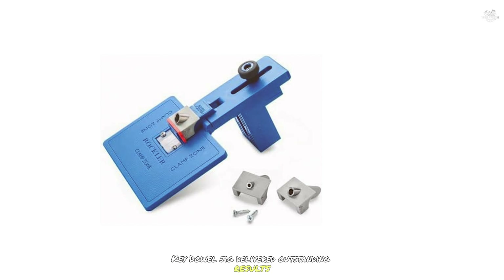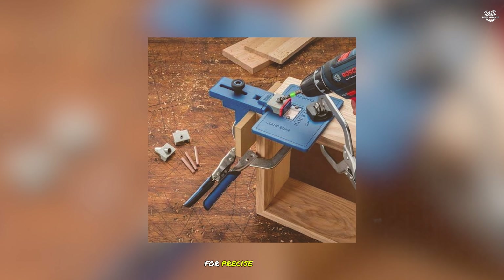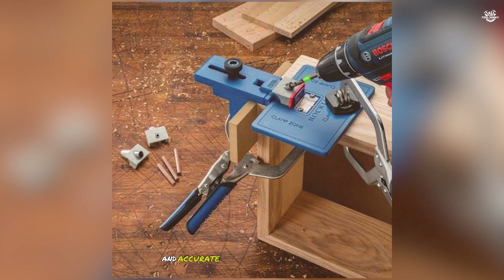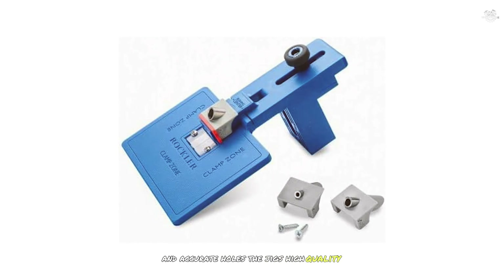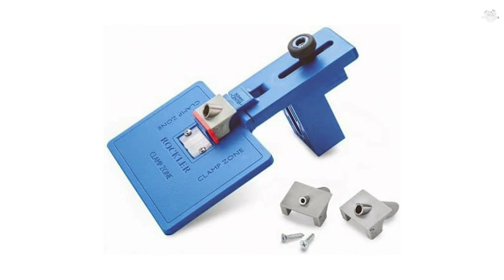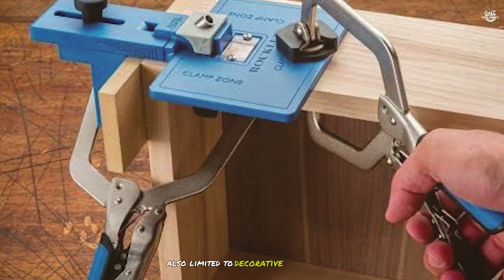During testing, the Rockler Corner Key Dowel Jig delivered outstanding results. The molded reference lines were incredibly helpful for precise alignment, and the included drill guides provided clean and accurate holes. The jig's high-quality construction ensures durability and reliability. However, it has a higher price point compared to other models and is limited to decorative miter joints.